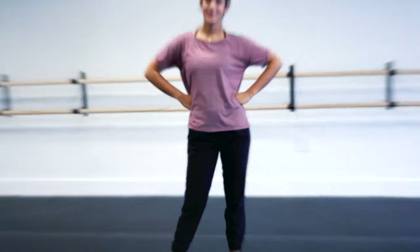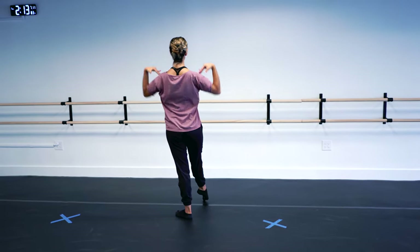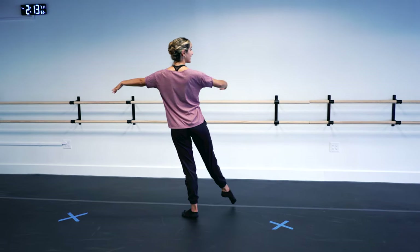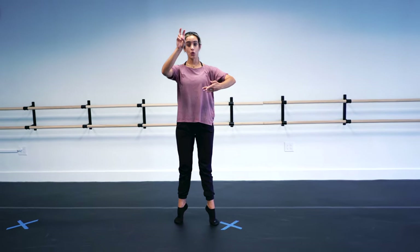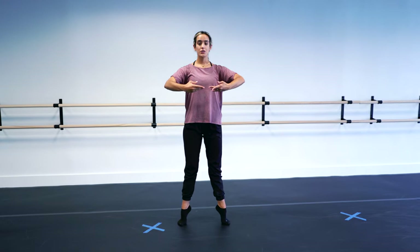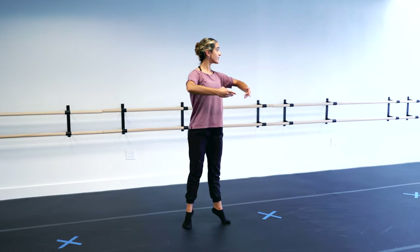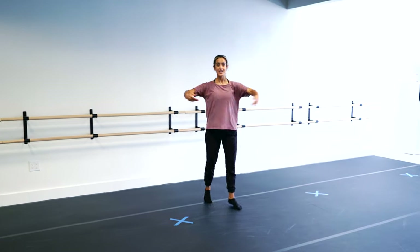From the back, we start with our tendu devant. Make sure that your shoulders are pressed, your chin is lifted, and your legs start out nice and straight. We're going to elevate, step up to a chainé, and close. When you are facing your front, your arms are open. When you're facing your back, your arms close to a fifth en avant — right in front of your body. Open and close. And then you keep going till the end of time.